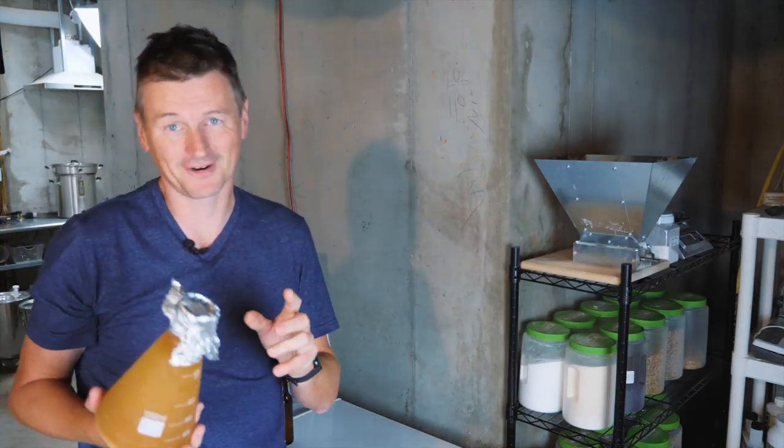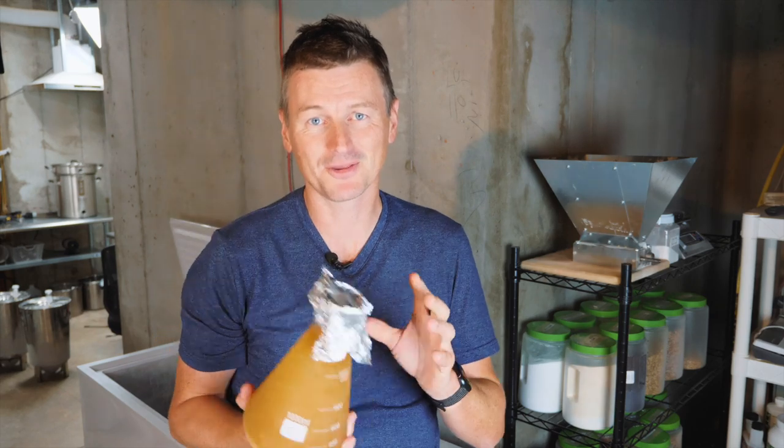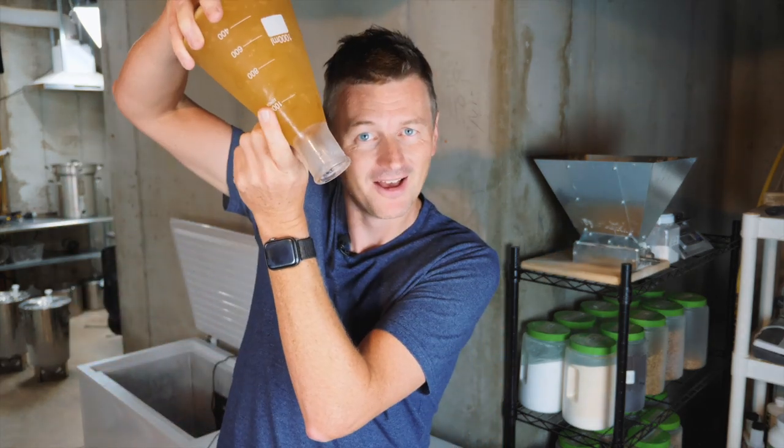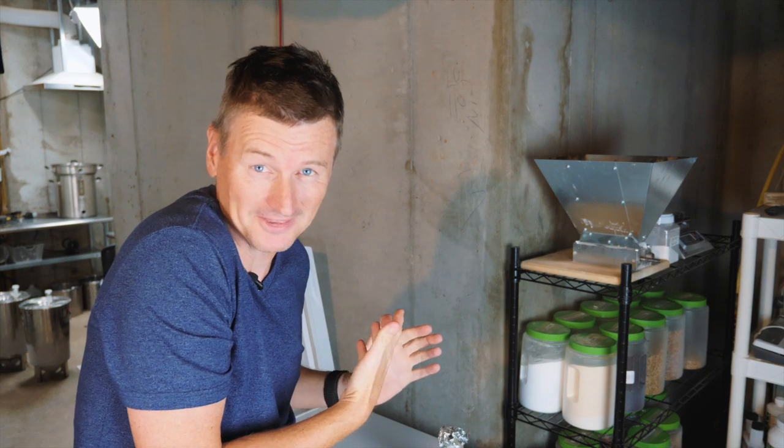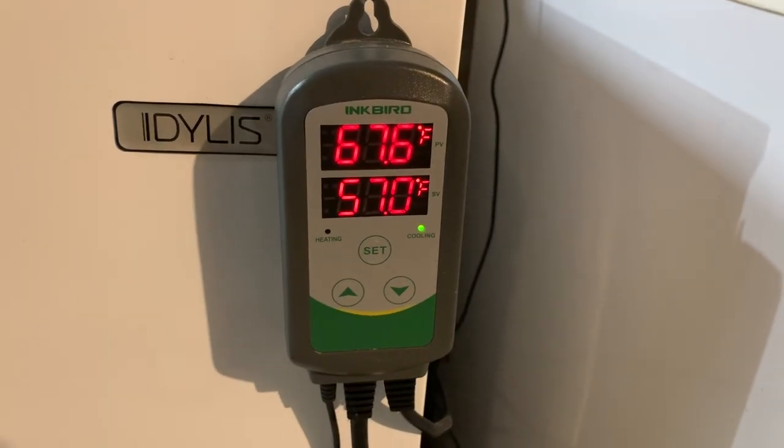Also in this fridge is a yeast starter, which is also completely frozen. So there are two things I just don't know the answer to. Number one is, why has this happened? Surely, if the temperature sensor is in ice, it shouldn't think it's 67 degrees Fahrenheit.